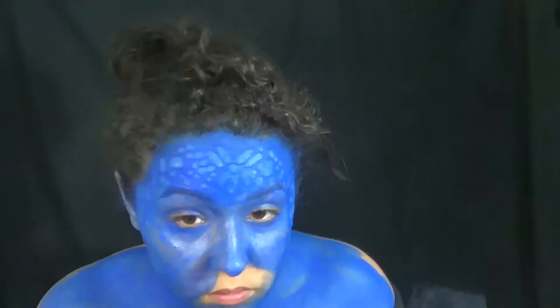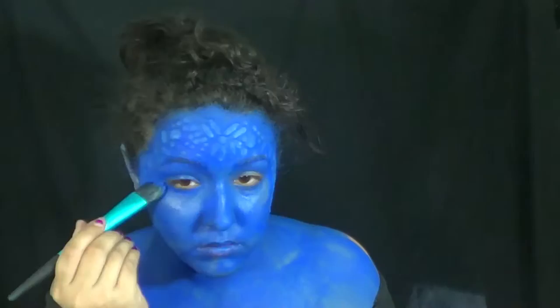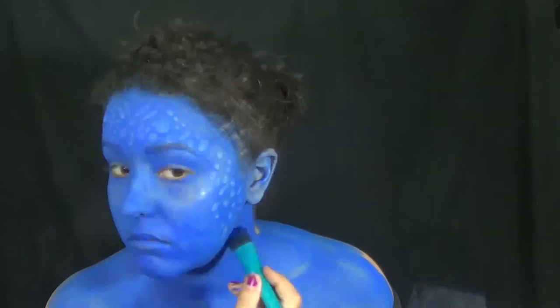You can cover your eyebrows for this look — I have a couple of videos where I do cover my eyebrows, I'll have a link down below — but you don't have to.